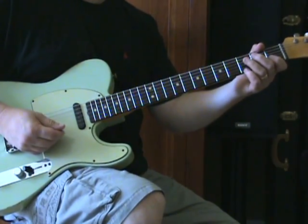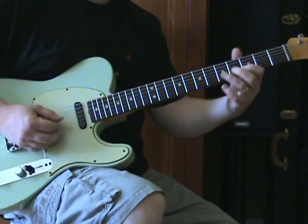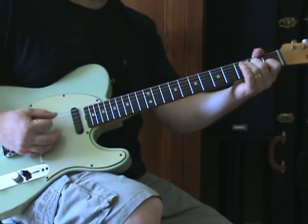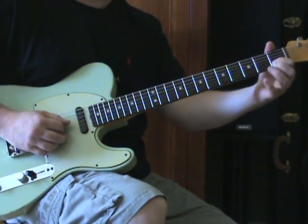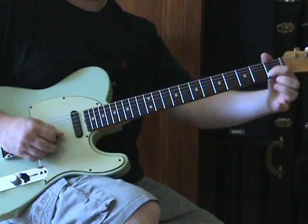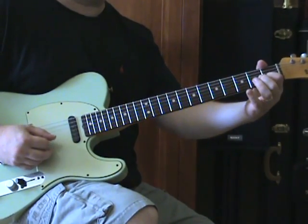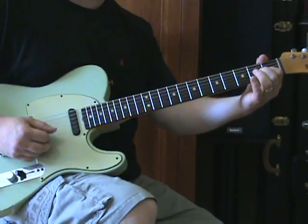There's a second guitar part all through the song, and on the introduction I want to show you that part. It's right here: open G string, and then first fret B and open E. So it's G and then the top two strings, and then just D, G, and B string.